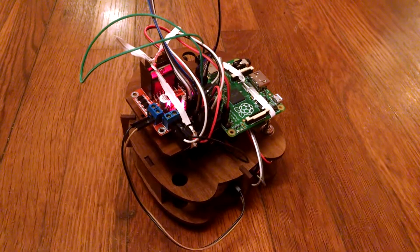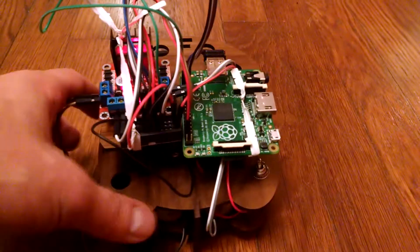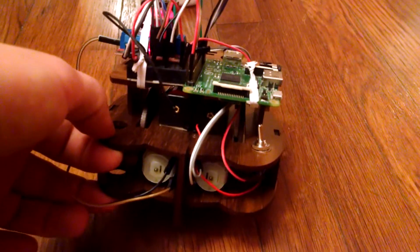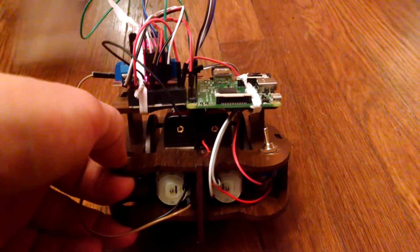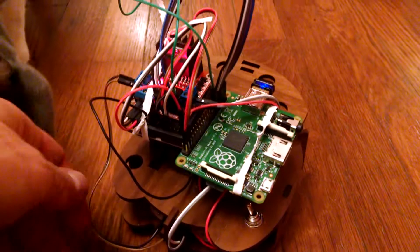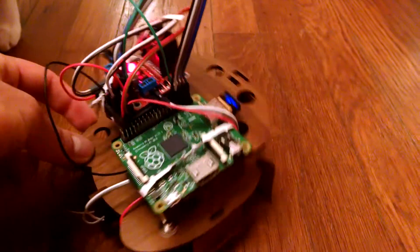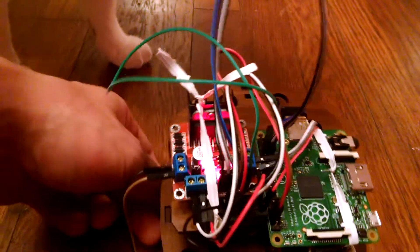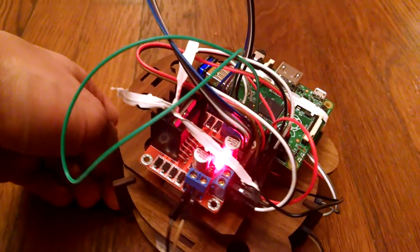This here is a tiny robot. It's laser cut walnut on the bottom level, with two white motors above that, two laptop batteries, and then the green thing is a Raspberry Pi. The blue blinky light is a Wi-Fi dongle.